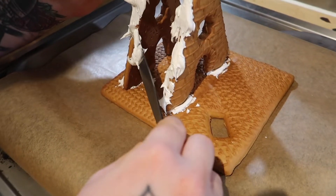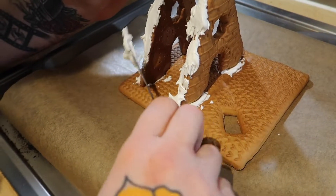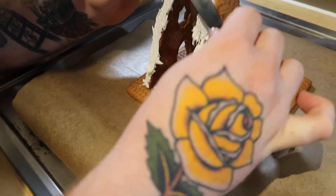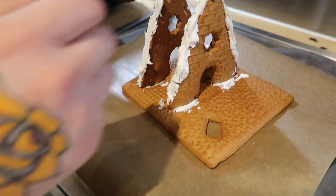We don't need the piping bag just yet — that's just for decorating purposes. But whilst we're constructing it, I'm just going to use a knife just to make it easier to spread, which is working quite well. Putting the roof on — the moment of truth.